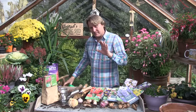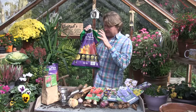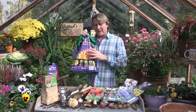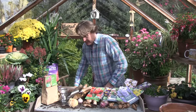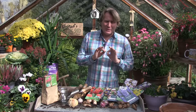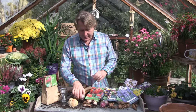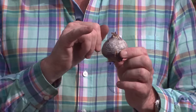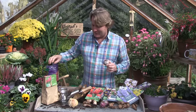The secret with all bulbs in containers is making sure you've got the proper container compost. Bulb fibre has been specially formulated to add food when the bulb needs it, and it has more drainage so it doesn't hold too much water, because bulbs don't like it too wet. You can also produce bulbs that will flower round about Christmas time — things like hyacinths that have been specially prepared to flower indoors for Christmas time, and they're called prepared hyacinths.